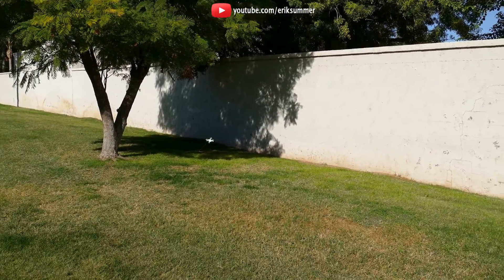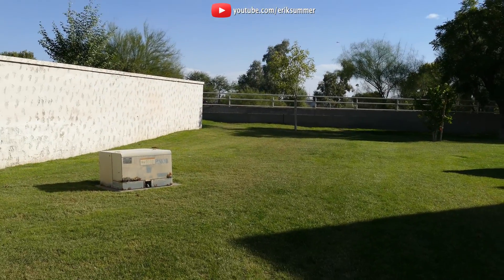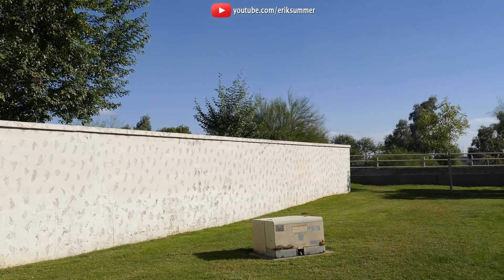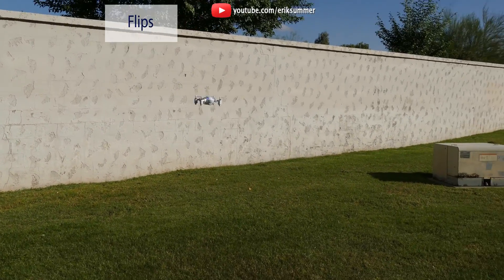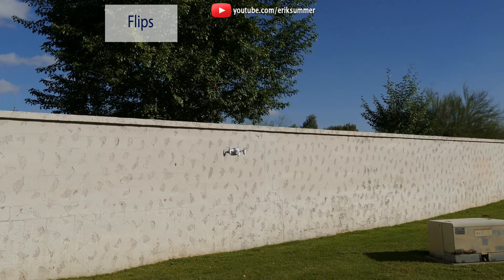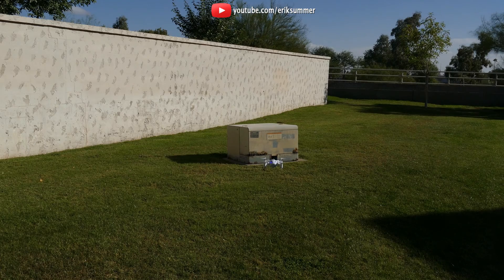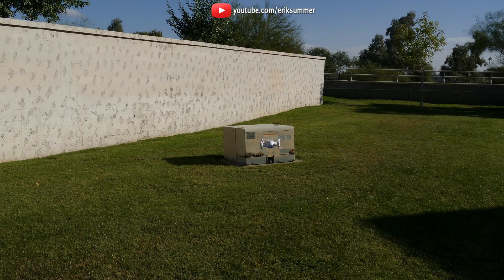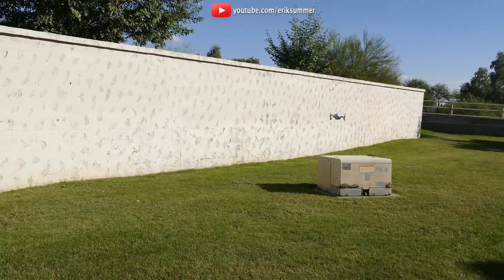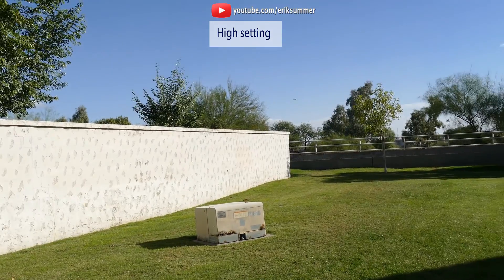In slow setting I think beginner flyers will really like the handling of this quad. Switch the X-31 to fast mode and this thing can get going fast. Even with 5 mph winds the X-31 was very stable and easy to control outside. The frame feels very durable even with the foldable arms, and the arms tuck in after a crash which helps reduce damage. Even if the arms are not all the way extended this drone can still fly as long as the blades are not touching.